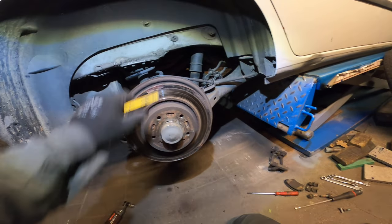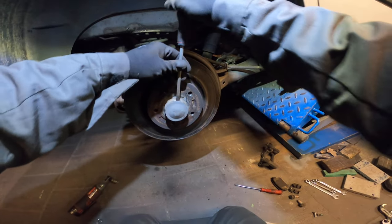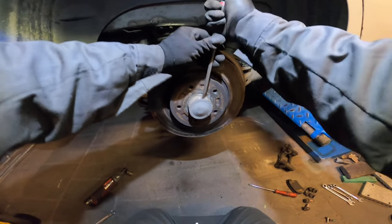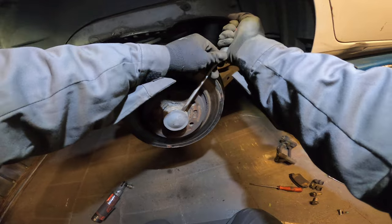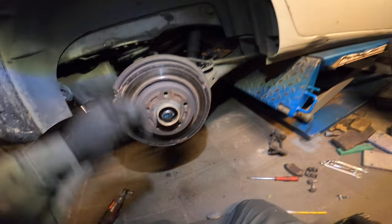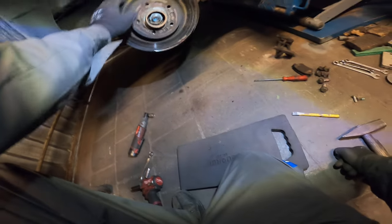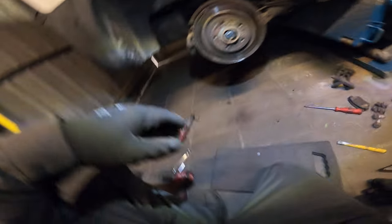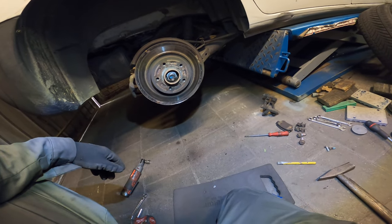Of course if you need to reuse the brake disc, don't do it like this. Just stick in your screwdriver here, find it, and turn it a bit, twist it a bit and bam. You can even reuse this one if you need to. This is their 36 millimeter nut and we're gonna get it off with the impact.